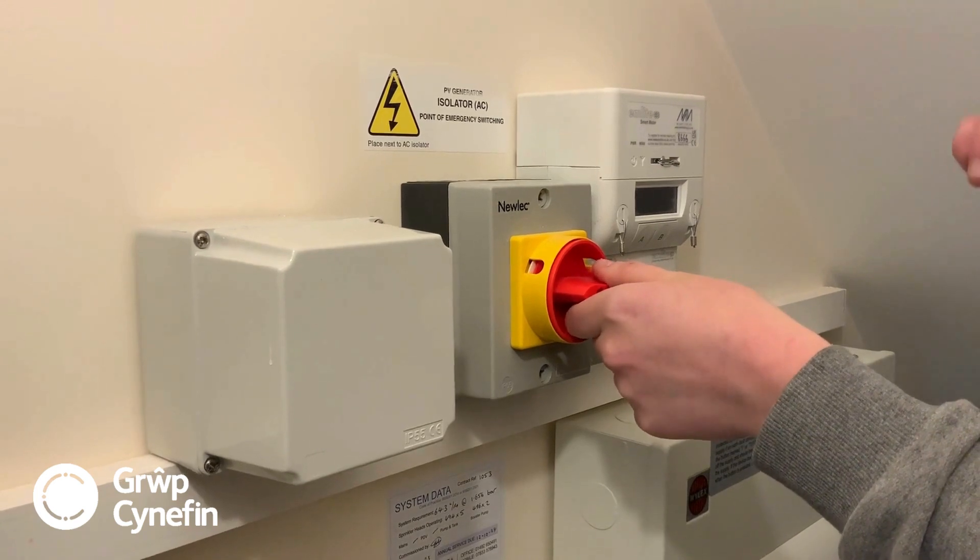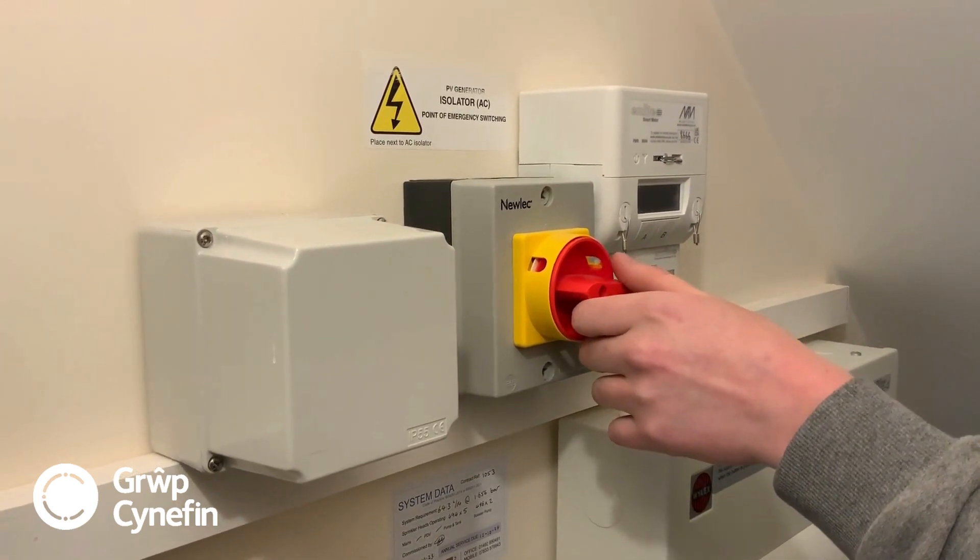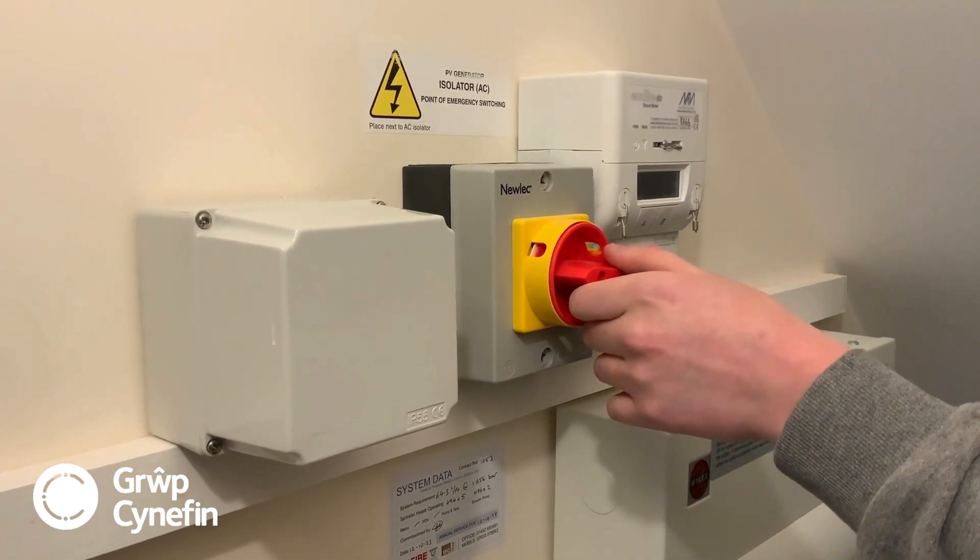There is also a point in the attic, which is basically more for the cleaning and maintenance side. I will show you now how to isolate the solar panels.